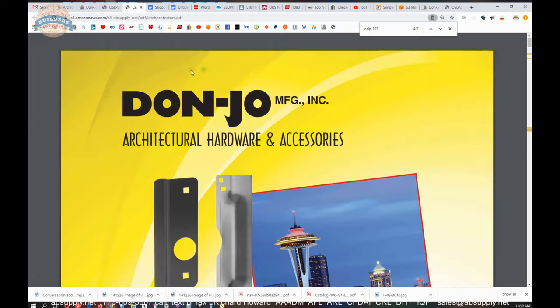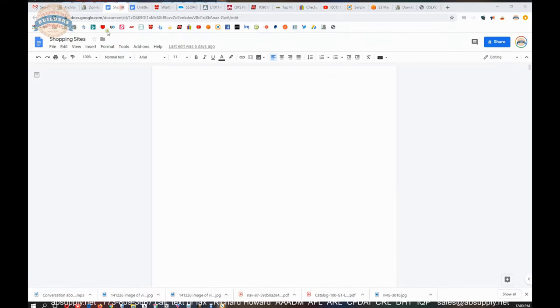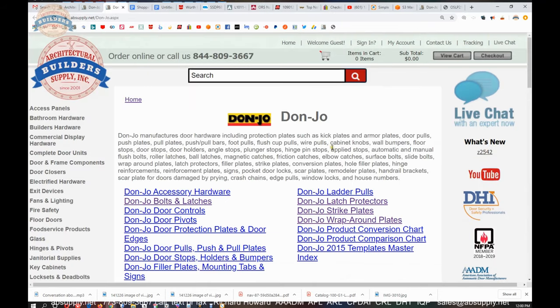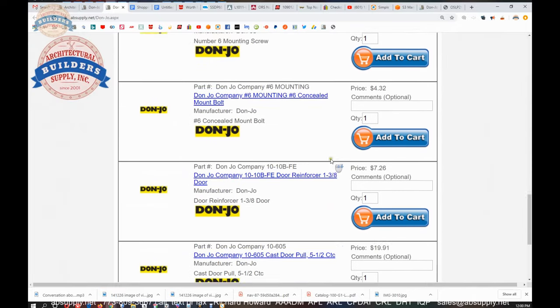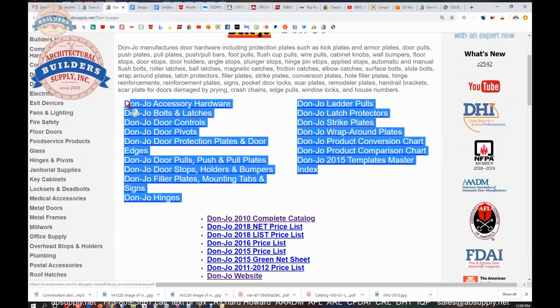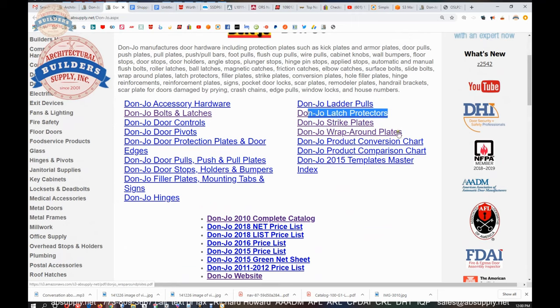Back to the item we are talking about. I would direct you to a link to the manufacturer's page where you will see all the Don Joe products we sell, a link to the manufacturer's website, the full product catalog, and subsections of their catalog. If you know the name Don Joe, you know it for their latch protectors and door reinforcing wraparound plates. But as you can see from the other catalog titles, they make much more: ladder pulls, pivots, bolts and latches, door stops, push and pull plates, flat goods, kick plates, and armor plates.